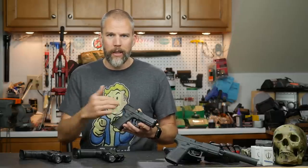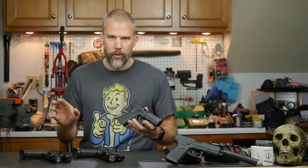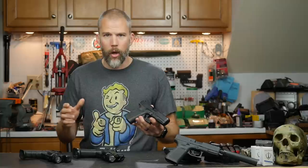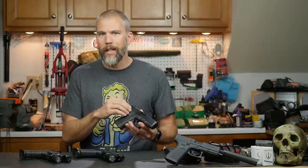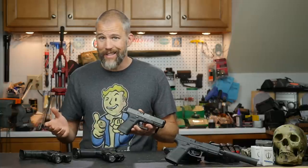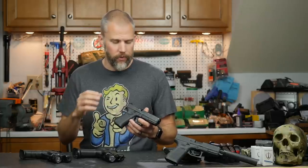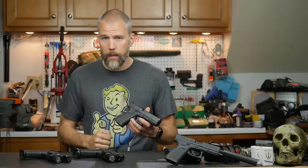If you go have some guy mill it out in his garage and mount an optic and there's a failure later on, you're just going to eat that failure — there's no recourse. Furthermore, if you have a failure elsewhere that maybe wasn't related to the milling but could possibly be, you're probably going to eat the whole gun because Glock may decide not to cover it under warranty. From an agency standpoint, it's better to have a factory solution, which is one of the reasons we adopted the MOS guns for our optics-equipped handguns at my agency instead of having the slides milled out.